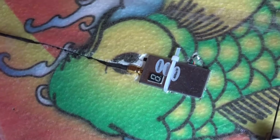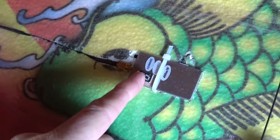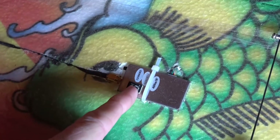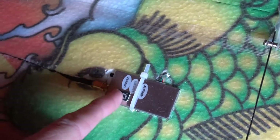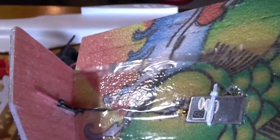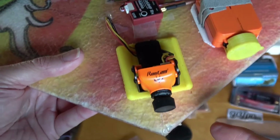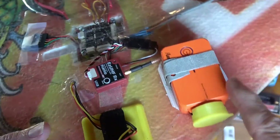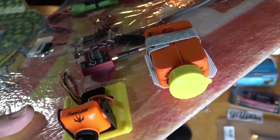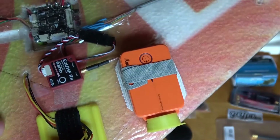For the video transmitter, I'll probably use one of these digital brand video transmitters — this is a 1.3 gigahertz transmitter with 1258 megahertz and 1280 megahertz options. Any other suggestions are welcome. For the cameras, I'll probably use the RunCam Swift and a RunCam HD camera, similar to what I have here, on the Mini Talon as well.